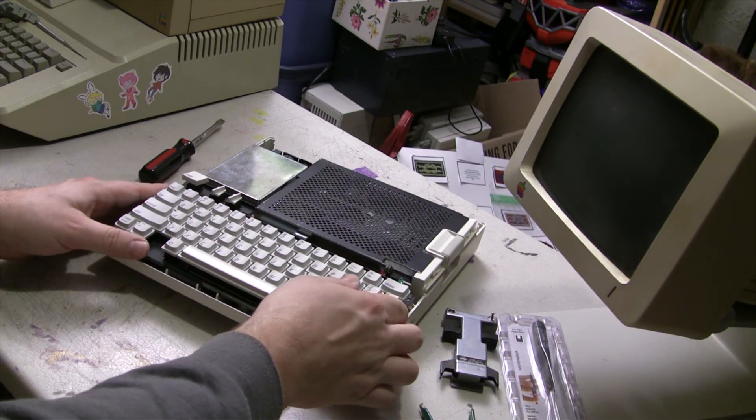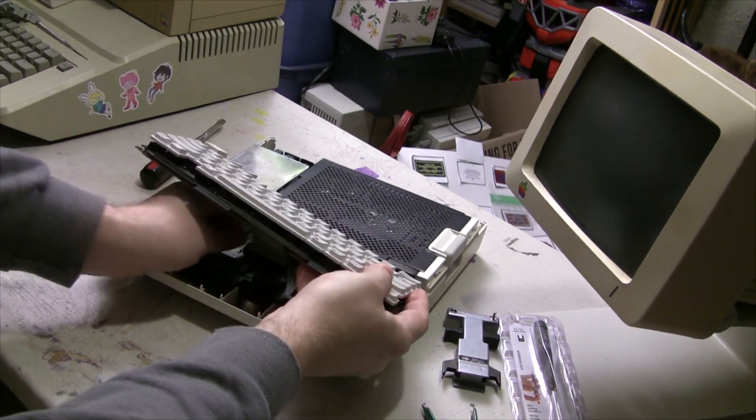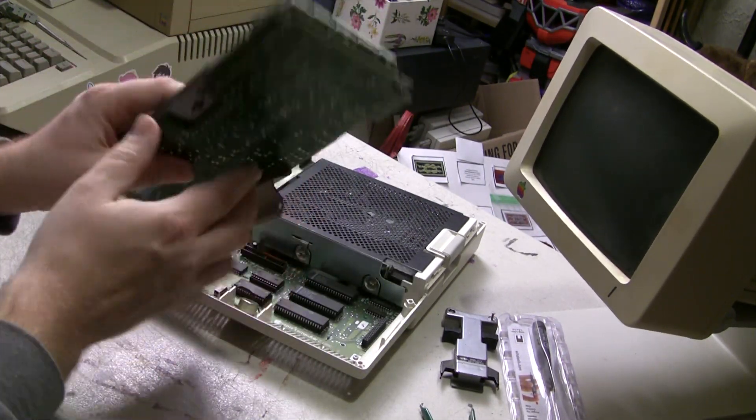So with the Apple IIc, your first step is you're going to have to go ahead and remove the keyboard. That way you can actually gain access to the system board. So let's go ahead and pull that out.